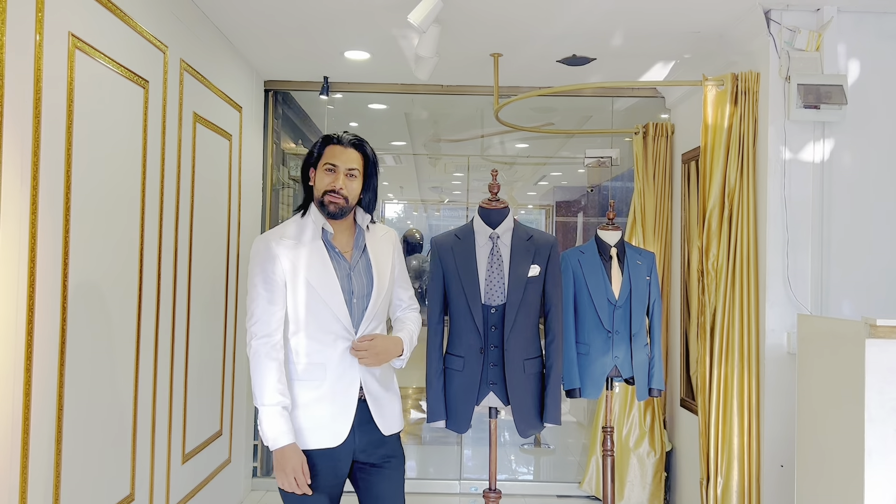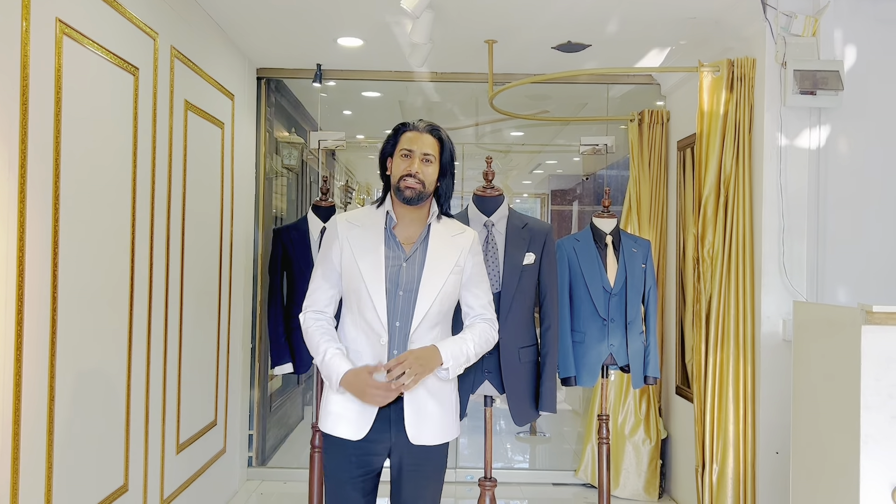Hello guys, I am Yusuf. As you know, I am new fashion launch. Today I have launched this charcoal grey dark suit.